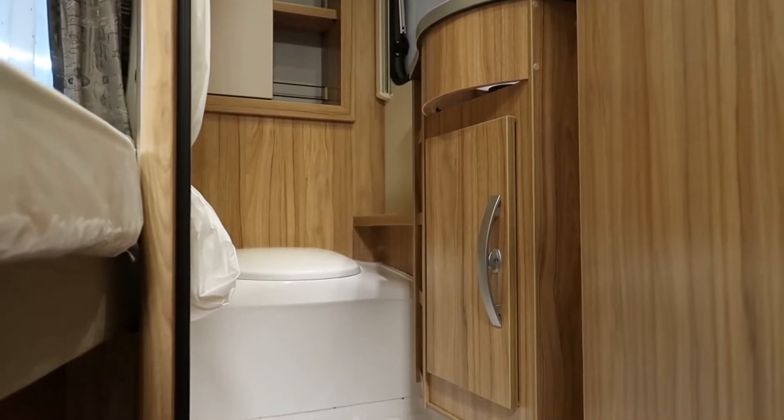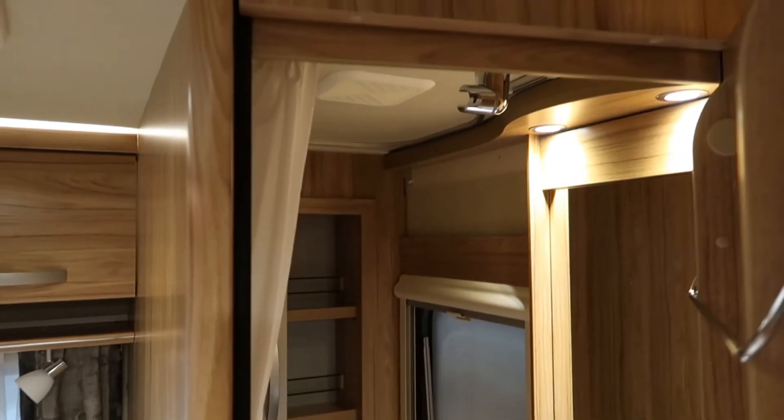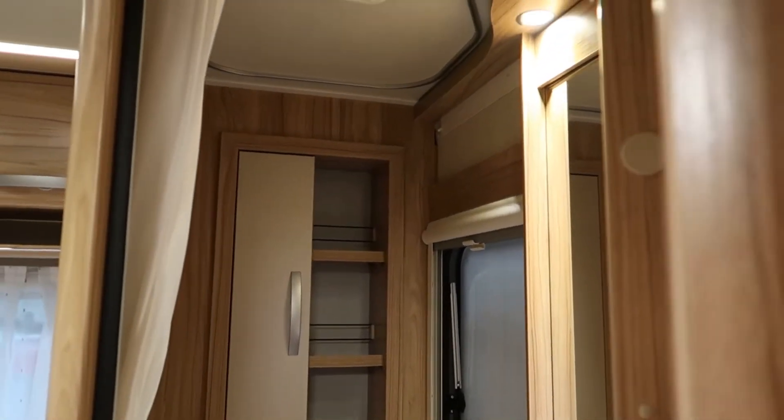Anyway, hope you enjoy looking around — a very quick little video just to introduce you to this cool little van with a huge payload but nice and compact, so great for getting to all sorts of places. Thanks for watching — thumbs up and subscribe and all that good stuff. We'll see you in the next one, bye for now!